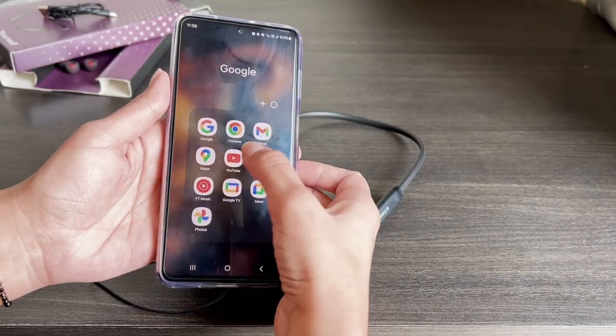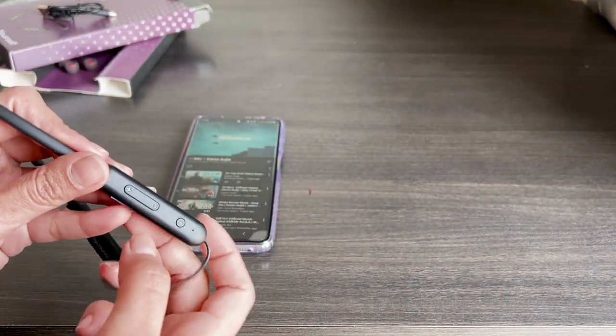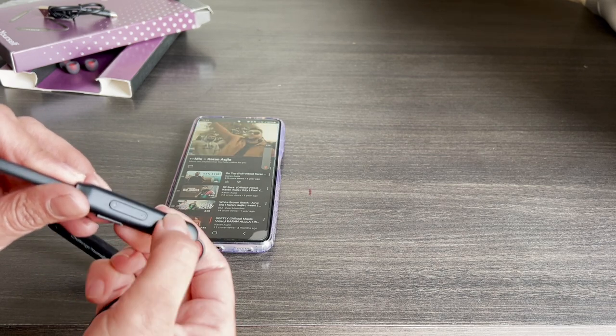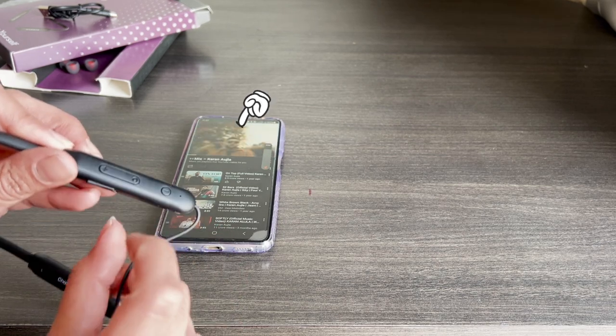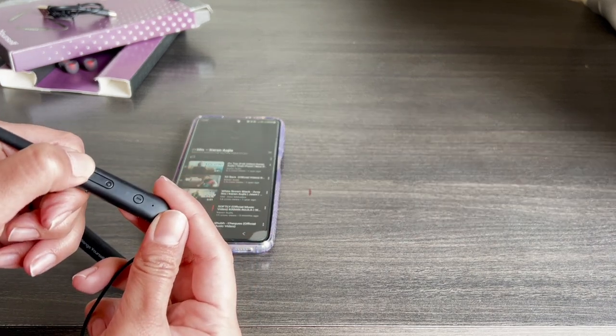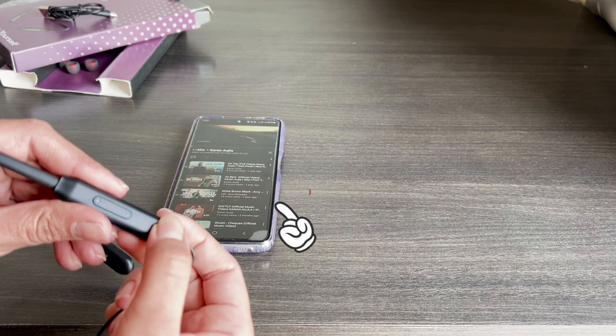While playing music, single press the volume control buttons to increase and decrease volume. Single press the MFB button to play or pause music. Long press the volume up button to play the next song, and long press the volume down button to play the previous song.